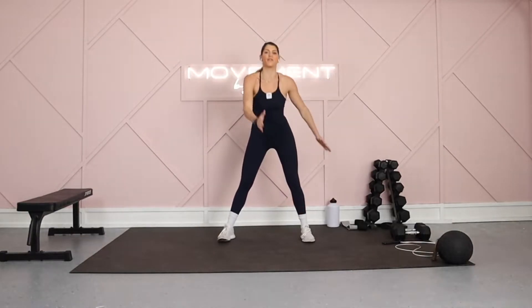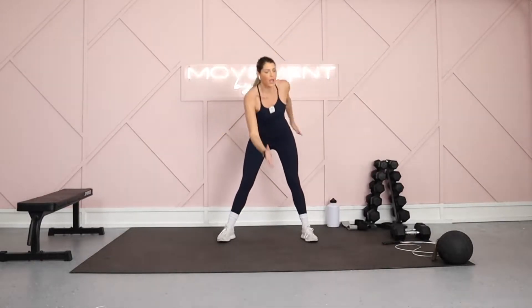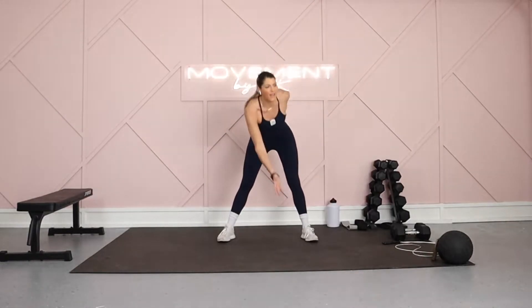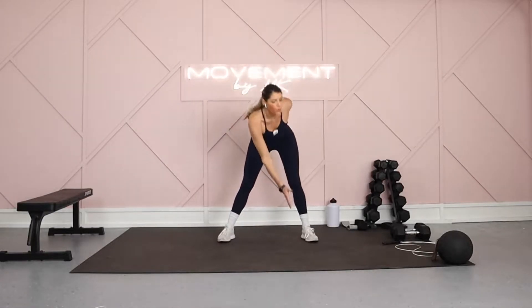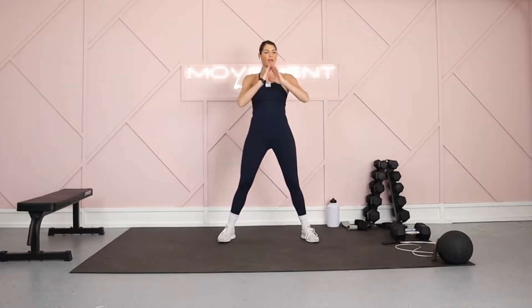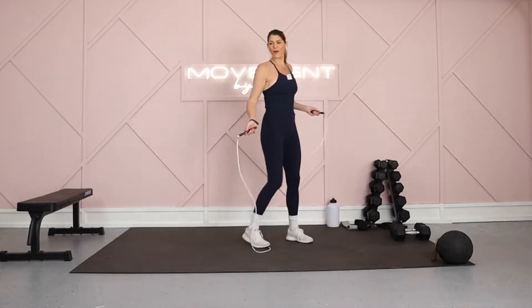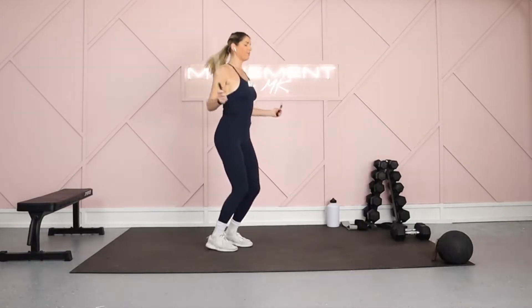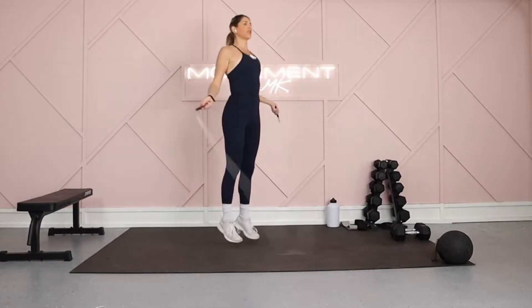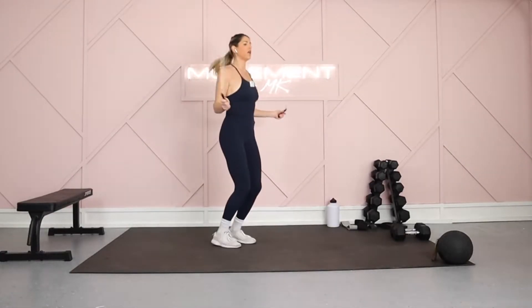Hands out to the side, feet out wide, reaching for that opposite foot or ankle. Starting here with these tap outs, we got about a three to four minute warm-up. Getting that body nice and loose. Trust me, this one you're going to want to keep aside and utilize it all the time. It's going to be so good. We're here for five, then we're going to jump rope. You can jump rope in place. I'm just going to grab my MBM jump rope. 30 seconds. Get that heart rate up. Jump roping is literally so effective, you guys — it's seriously the best.